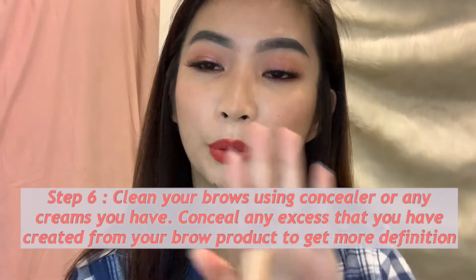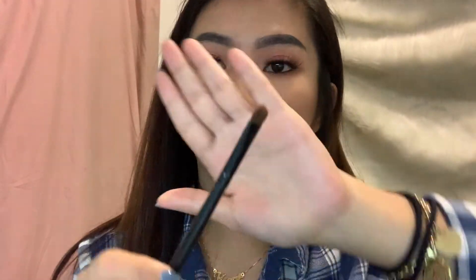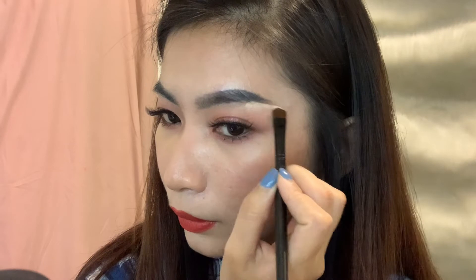We haven't cleaned it up yet, so I got the LA Girl Pro Conceal. I'm going to apply it here using a concealer brush. As much as possible, we want to lift the brows upward so your face looks more lifted and not too sad-looking. This will also serve as a highlight for your brow bone. If you also have your own technique, you can share it with us in the comments below — comment how you do your perfect Instagram brows!